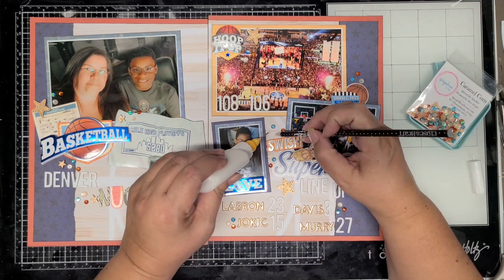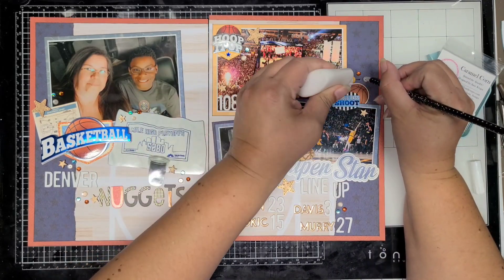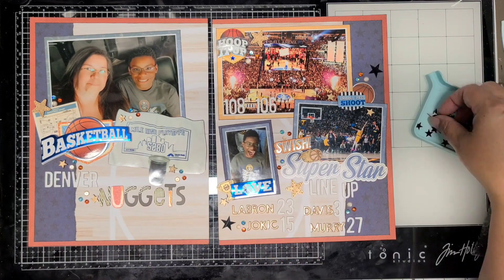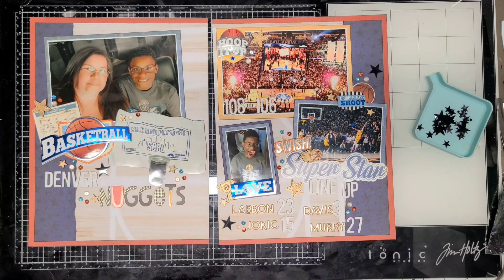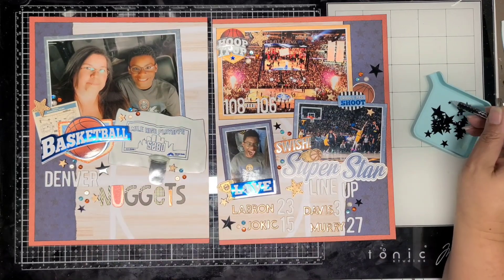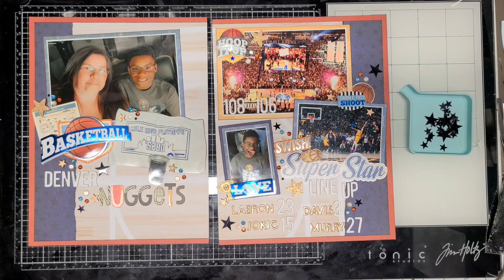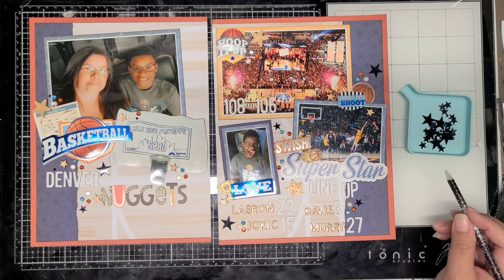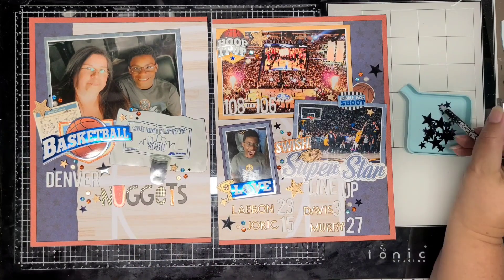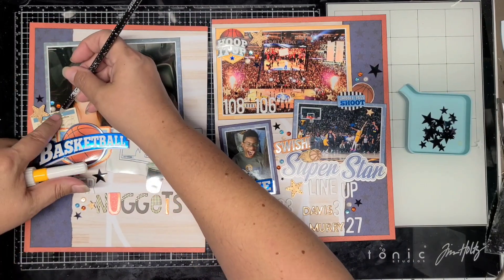I added those in groups of three all around. Here I'm adding sequin stars — these are just from my stash. I got these at Dollar Tree, probably three or four years ago, but I did recently see them. They're not in the scrapbooking area — they're in the party confetti area. They're just flat black stars. I have them in blue and red, and I believe silver, though I don't think I have them in gold.